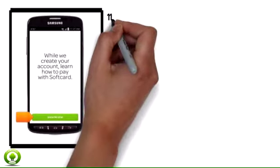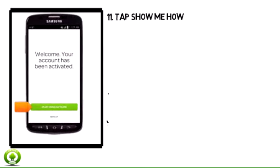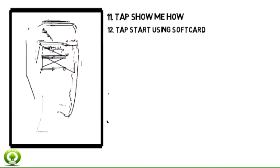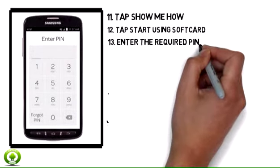Step 11. Tap Show Me How to watch a tutorial on how to use Soft Card. Tap Start Using Soft Card. Enter the required PIN.